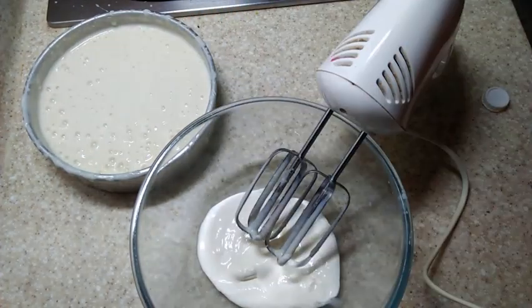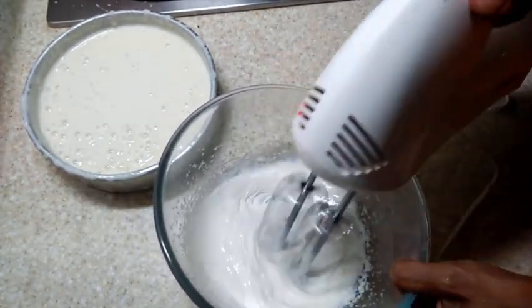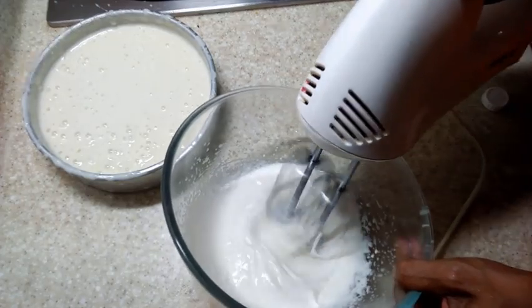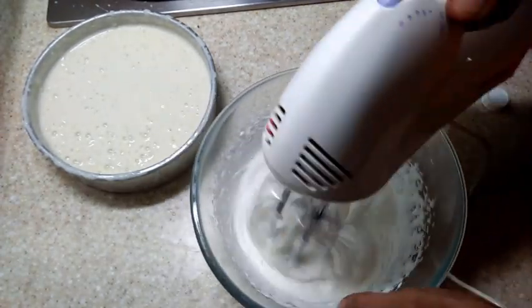Now take fresh cream or whipping cream in a clean bowl. Whisk it very well, let it thicken a little bit, and then add the ice cream mix into this.